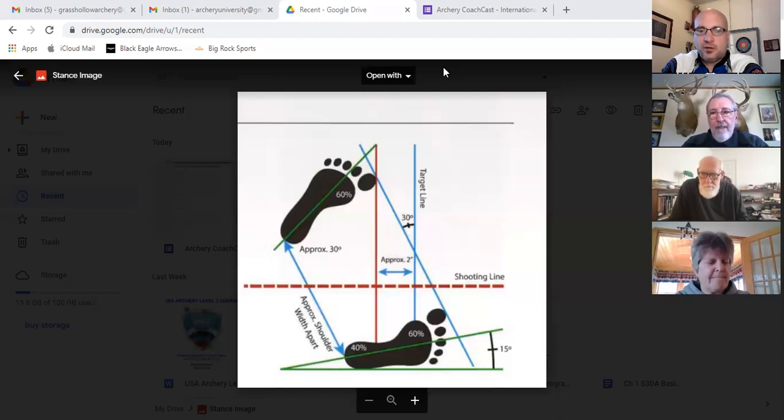To clarify my recommendation about not moving your feet — I was talking about shooting at a single spot. For a triangular Vegas face versus a vertical three-spot, the left-right issue changes. On a vertical three-spot you no longer have the left-right concern but rather the up-down issue. Just understand there's a reason for everything you do or don't do — context matters.